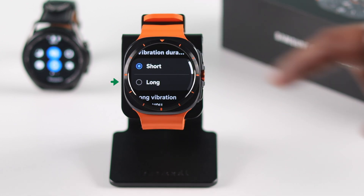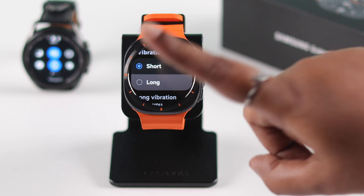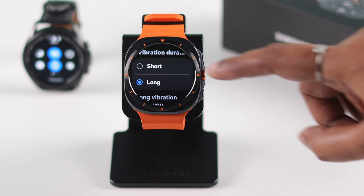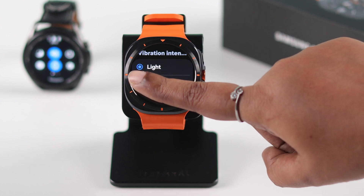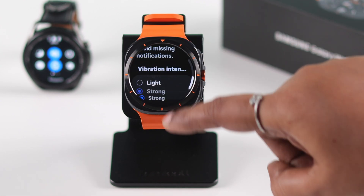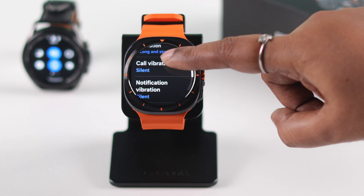Since you're having issues with vibration, we recommend selecting the Long Vibration option — it's more recognizable. Apart from the duration, if you scroll down you can also change the intensity of the vibration. When done, go back and scroll down a bit to Call Vibration.